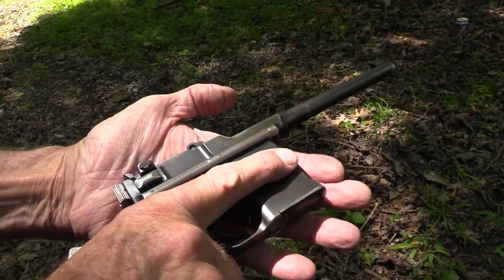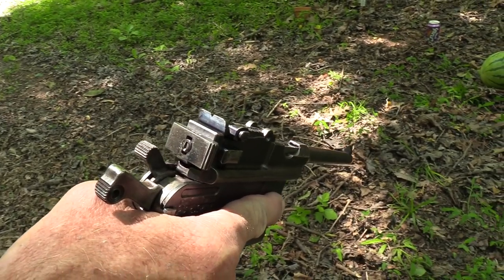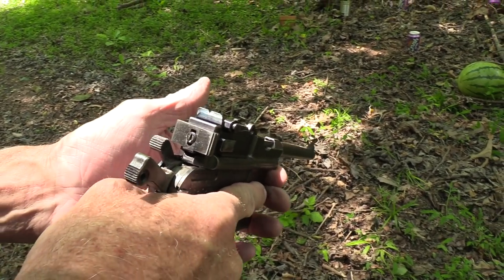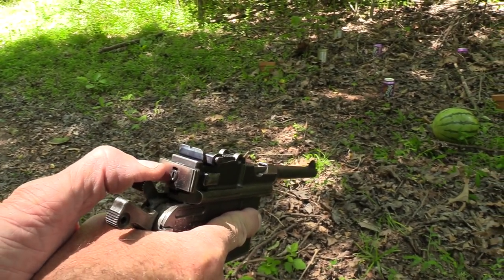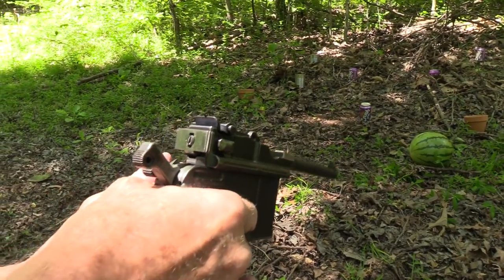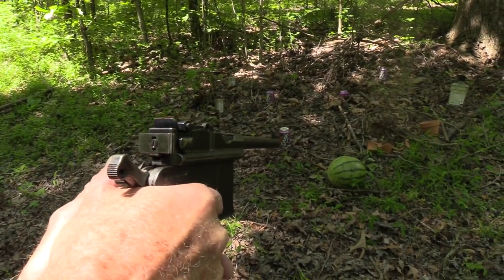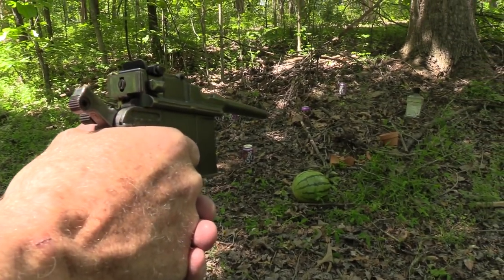I guess I already have it loaded. Safety on. I'm just going to go ahead and start doing some long-range shooting — take the safety off and pull the trigger on a pot smoking target.